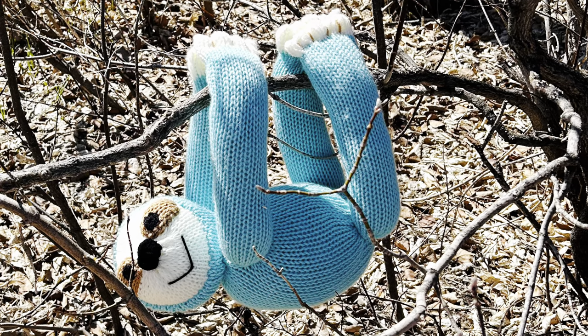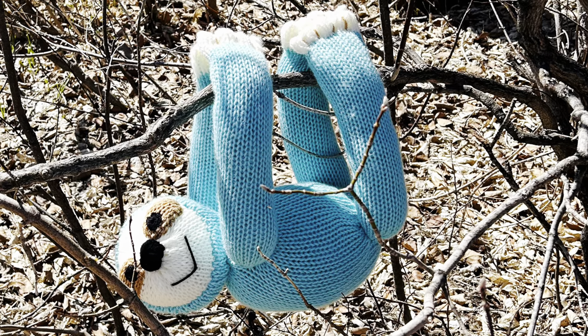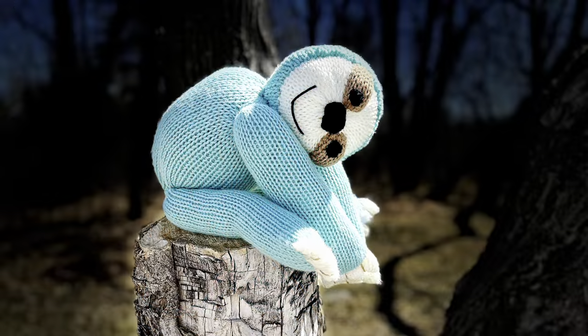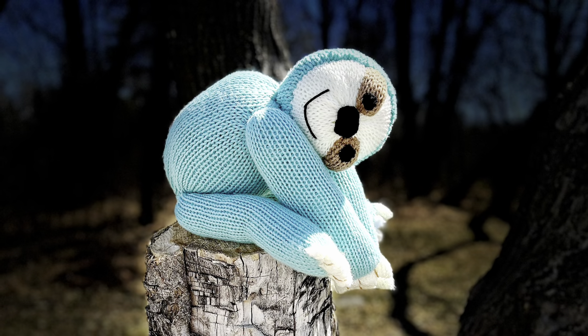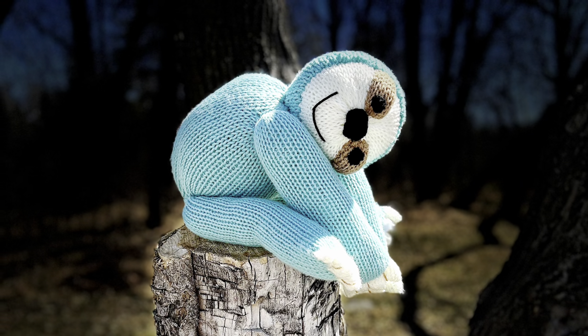Hello my friends, this is Shelly from Koala Knits and Knacks and I'm so glad you joined me. In this tutorial I'm going to show you how to make Simon the Sloth. Isn't he just the most adorable little thing? I took him out to the park today and had a photo shoot and he did really well — that's why you're seeing all these pictures.